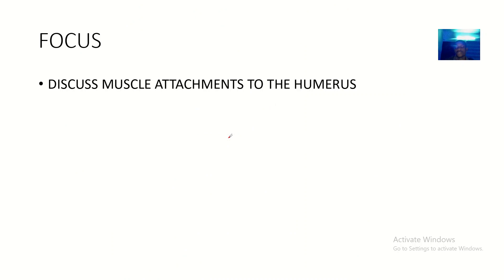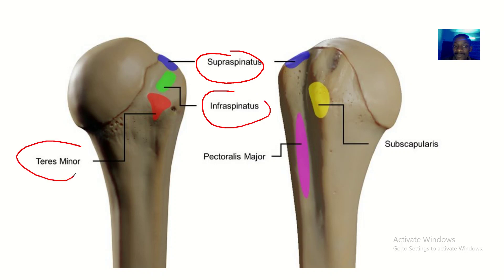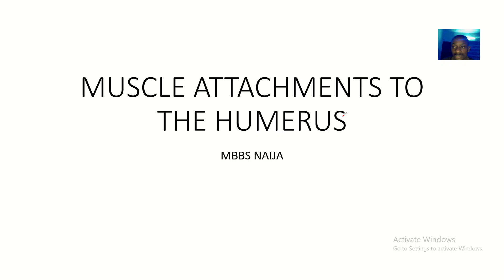Talking about the muscle attachment to the humerus — these are the muscles that form the rotator cuff. The supraspinatus, infraspinatus, and teres minor attach on the greater tubercle: supraspinatus on the upper impression, infraspinatus on the middle impression, and teres minor on the lower impression. The subscapularis attaches on the lesser tubercle. See you guys in the next tutorial.